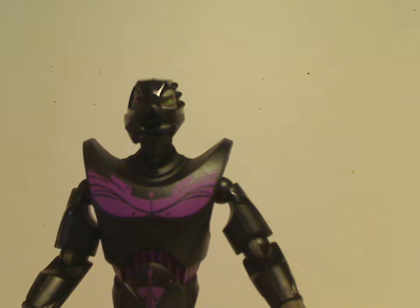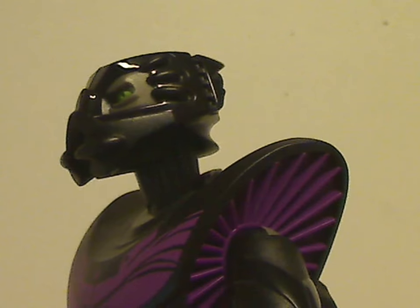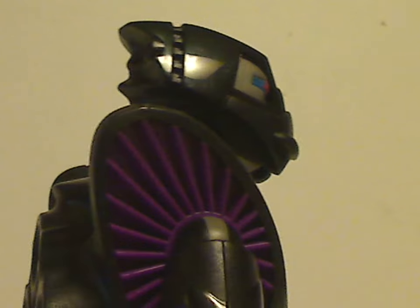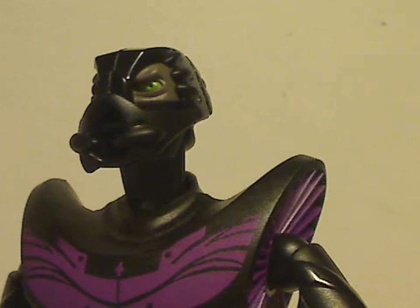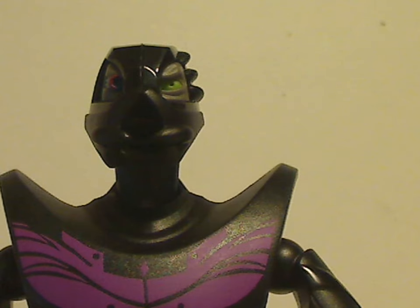The head piece does a good job capturing the in-show costume. This head piece is also included with the Keck Powerizer, and you also get it in the Uni set in dark red. It has good printing and paint detailing — one eye is blue and red, and one is green, which is cool. The mouth looks like insect pincers. Throughout the show, a blue light comes on when he speaks, so it would have been nice to include a small spot of blue in the mouth to represent that.